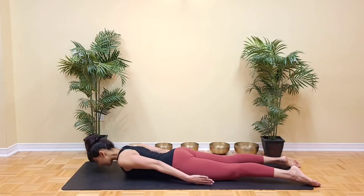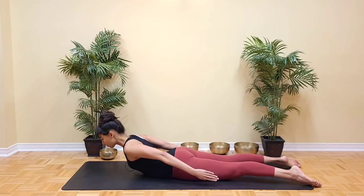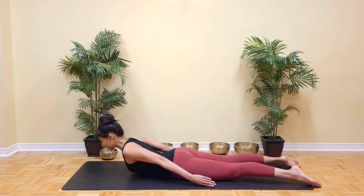Once again, inhale, lengthen through the crown of the head. Reach the arms long by the sides. Collarbones wide. Shoulder blades rolling down towards the back pockets. And exhale down.